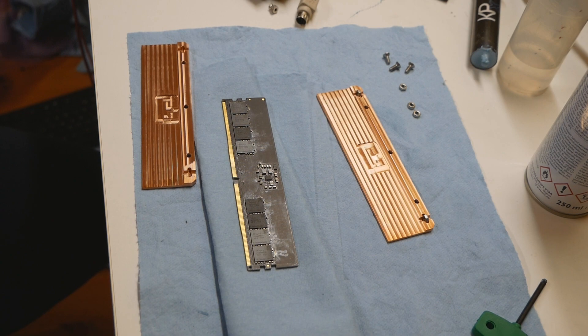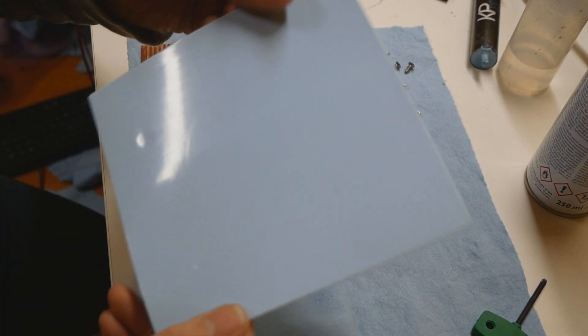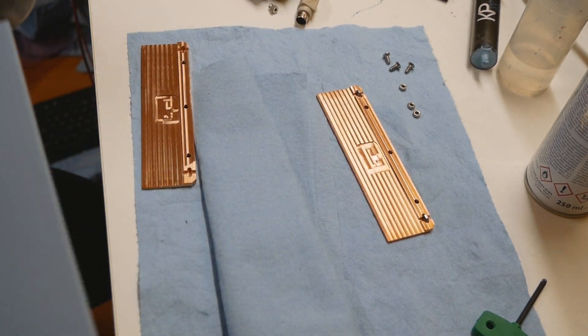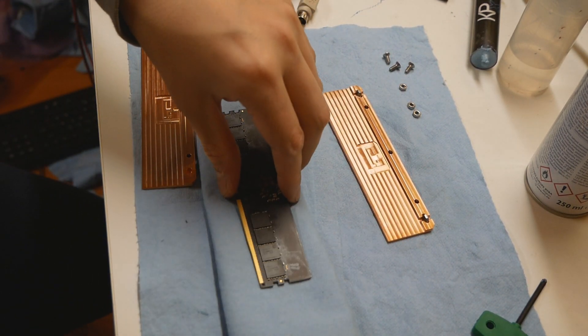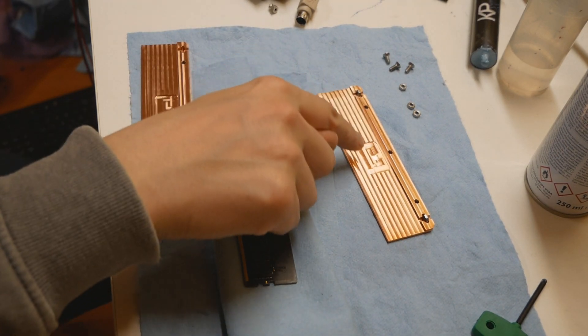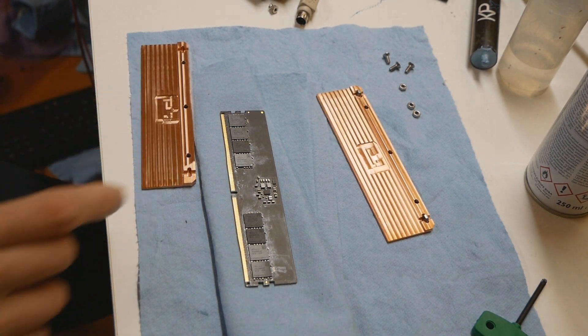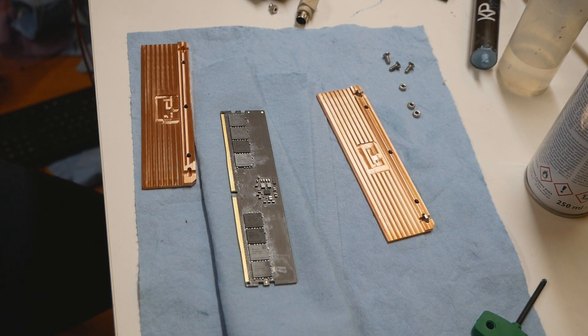GP Ultimate is very good for ambient cooling — air or water — but for LN2 and subzero purposes, Bard recommends the Arctic thermal pad. It's very elastic; I've used it myself in some situations. It's not my favorite, but it should be very safe when going on LN2. Here's the pad itself — I'll just use normal scissors to cut a sheet for the backside and a square or rectangle piece for the PMIC.